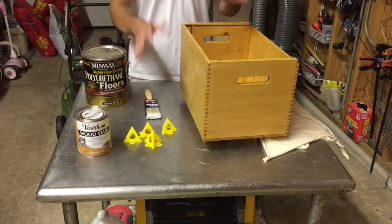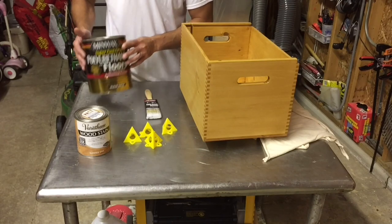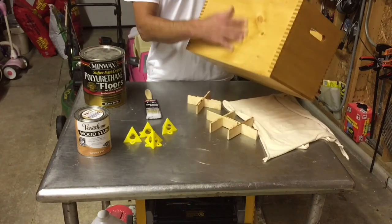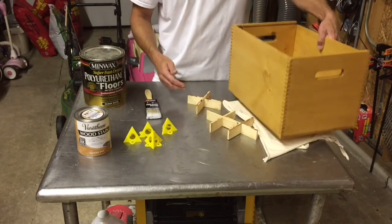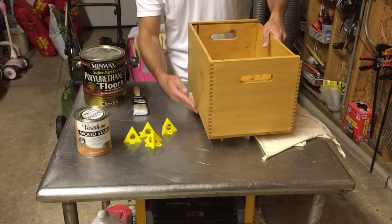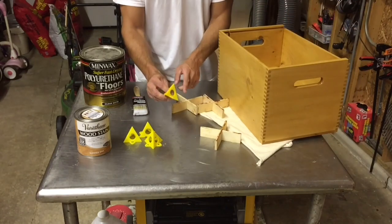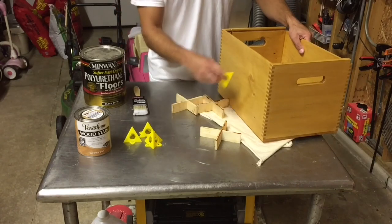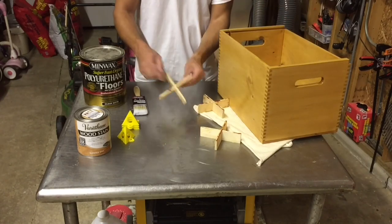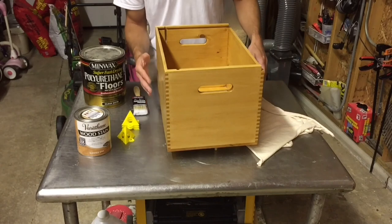I put the stain on first, let it dry for 24 hours, and then put on my polyurethane. I'm using a hardwood floor polyurethane just because that's what I have left over — it may have a little bit of a tint to it, but that's okay because this finish is a little yellowish anyway. When staining and putting on my poly, I like to elevate the box so I can get right to the edge without hitting my table. I tried painter pyramids but they have a really sharp point that will scratch and dent the soft pine. As a solution, I've been using some strips for the lid — I ran a dado into them, fit them together, and that's my little platform to keep elevated while putting on my finishes.